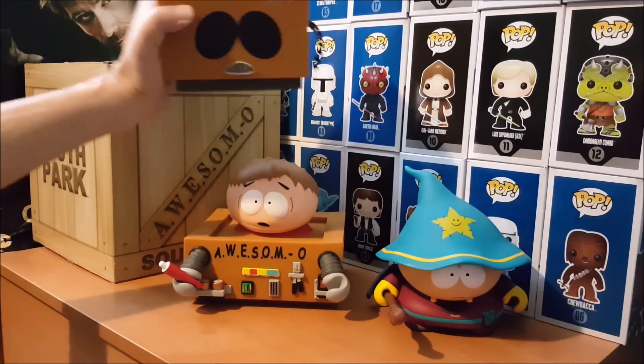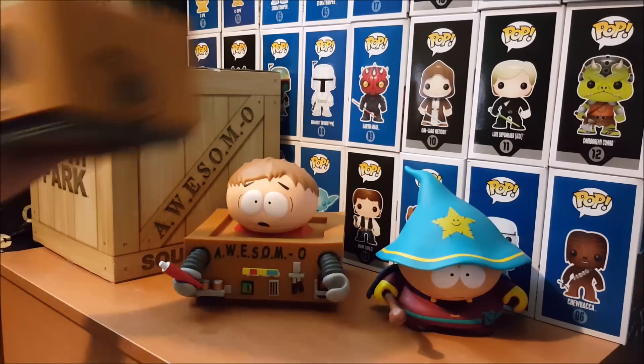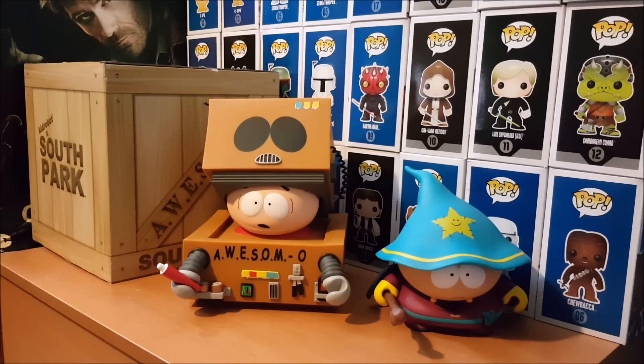And you can take the top off — Awesimo's head — and Eric is underneath. Pretty detailed, pretty cool. You can do something like this, it looks like. Yeah, like that. That's pretty cool, huh?